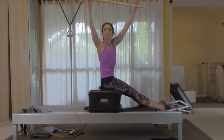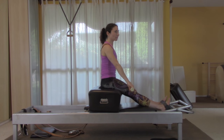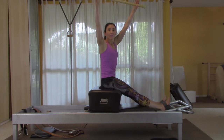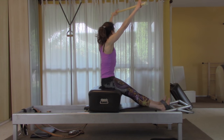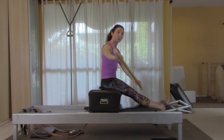If that all felt fine, do one more set of twist and reach — twist first, stay super tall, and reach, come back up and center. Then rest and stow the bar under your legs.